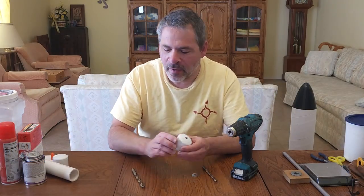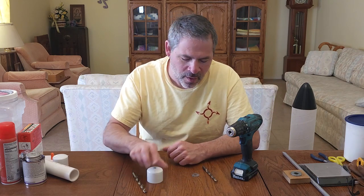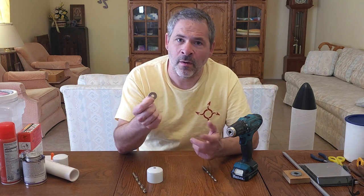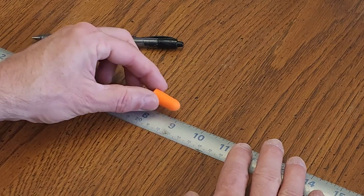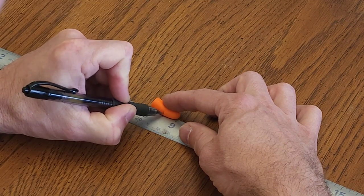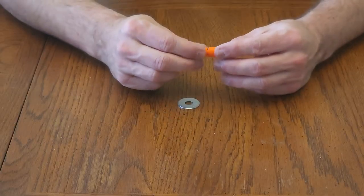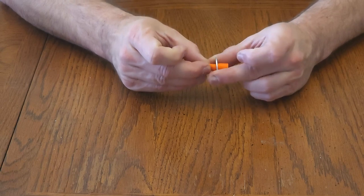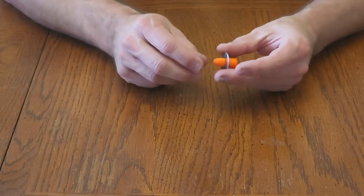I've taken one of the PVC caps and drilled a hole in the center with the 7/16 drill bit — make sure you get that hole as centered as possible. For the washer we need a number 22 nozzle size, which is 22/64 of an inch or 11/32, so I drilled that out with the 11/32 drill bit. We also need a ruler. Place the ear plug on the ruler — it's exactly one inch long — and mark the halfway point at the half-inch mark.